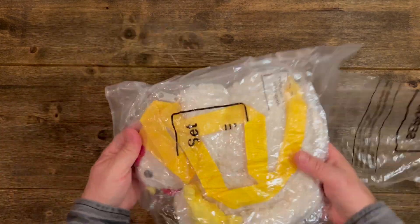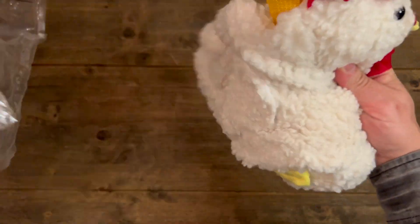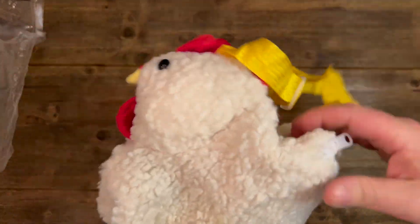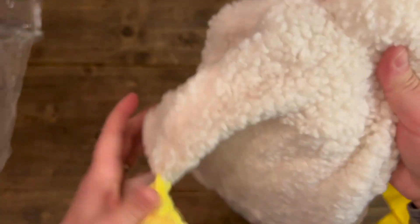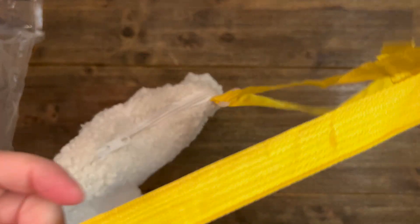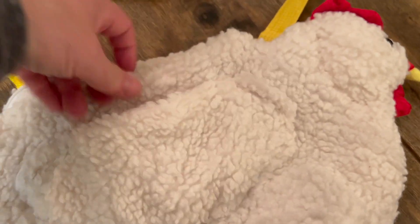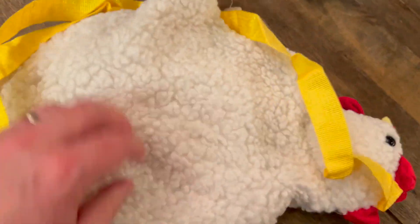This is a chicken bag — just a bag that's shaped like a chicken. It even has little legs on it and an adjustable strap. It's got the funniest little face, and it even has open holders under the wings on the sides.